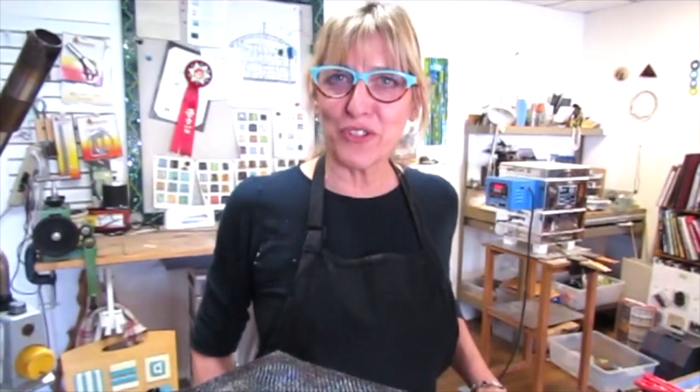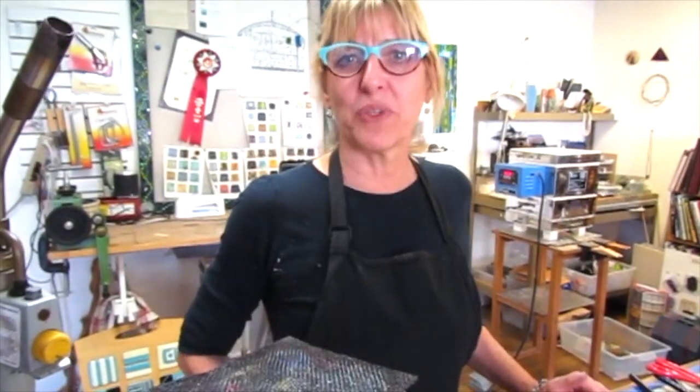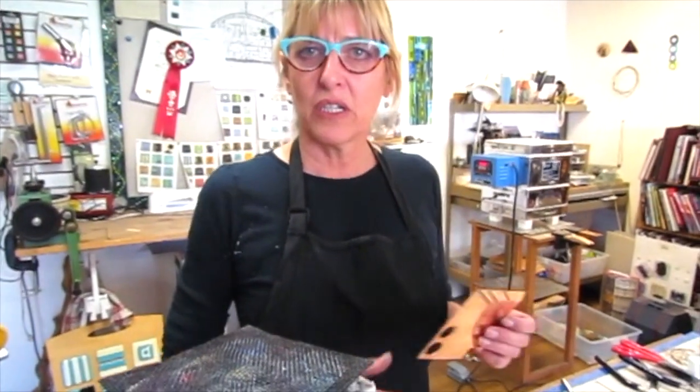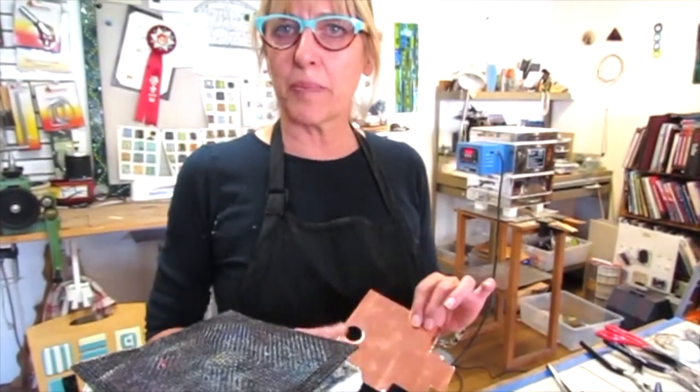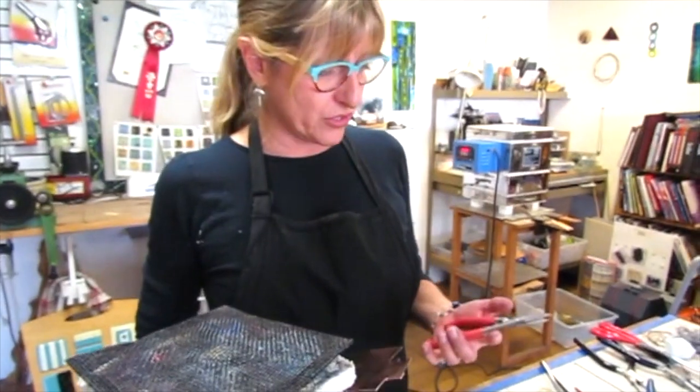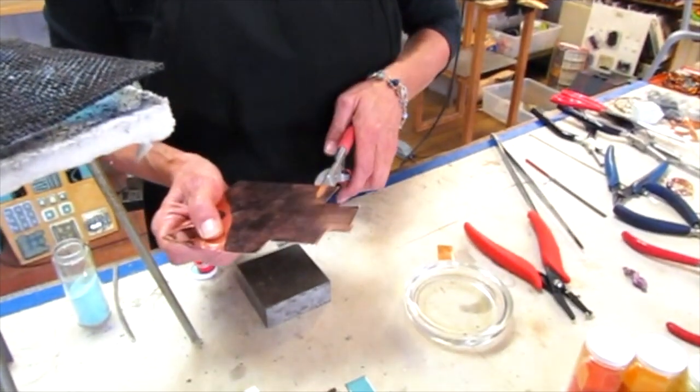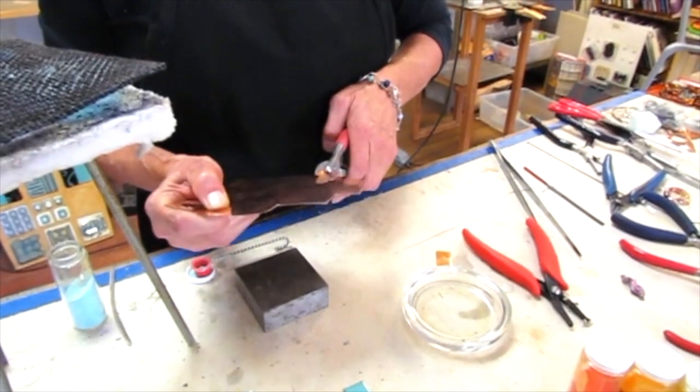Hey, hi, it's Kathy Milligan here from the Glass Studio. We are going to make an enamel pendant with a decal on copper. So let's get ready — we've got 26 gauge copper and I'm going to use these cute little shears and cut out a rectangle. It's pretty easy to cut, so no gloves needed.